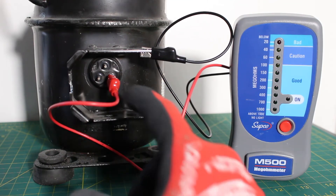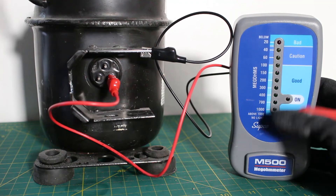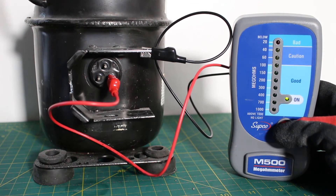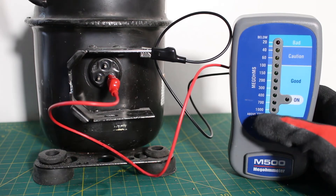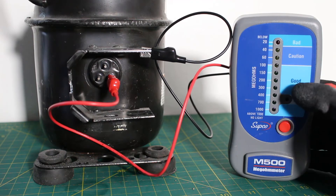Starting with this first terminal, here is our ground. We are going to depress our button and watch our scale. As you can see, we started at around 200 to 300 and then went past 1,000. Over here it says above 1,000 and there is no light, indicating that we are good.